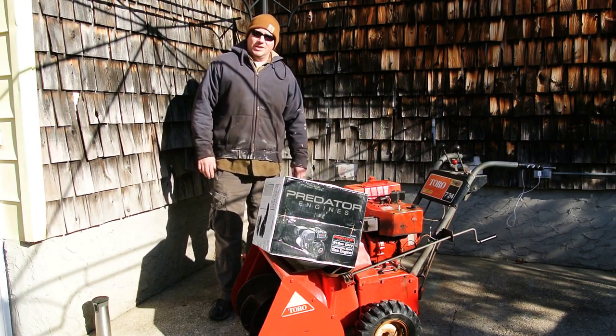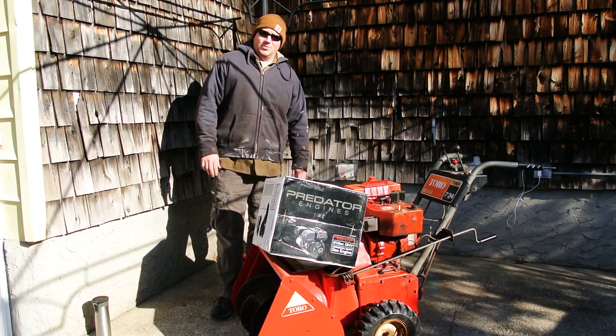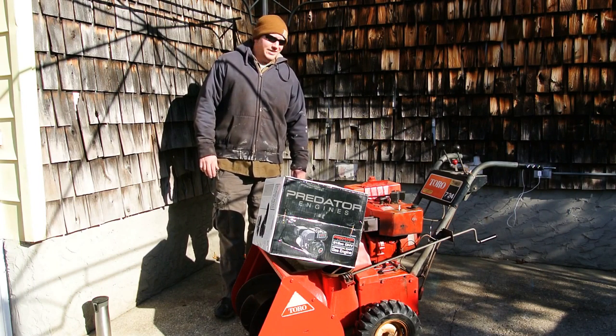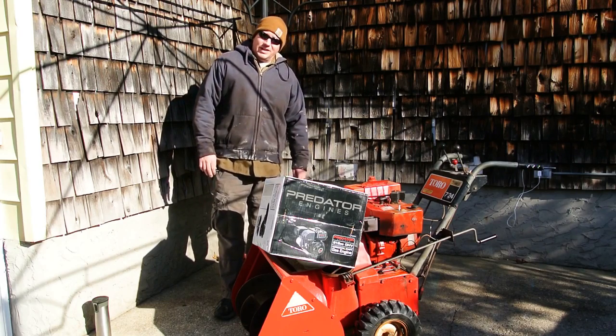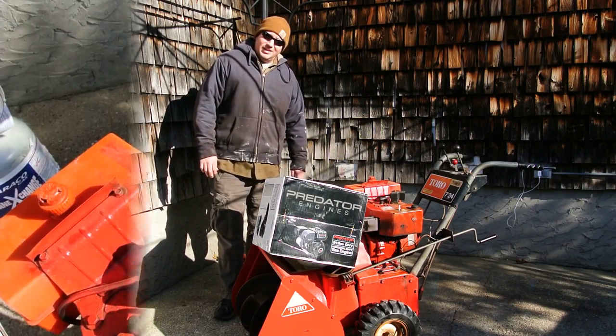Of course, this is something I planned on doing weeks ago during the summer when it was good and warm, and here we are in December in New York on the first real 30 degree weekend, and I'm stuck doing this outside. I've got my heater over here behind me, hopefully that will help. Let's follow along.